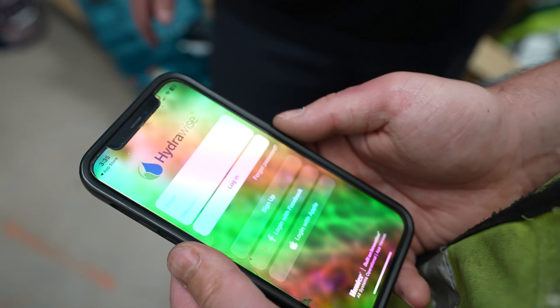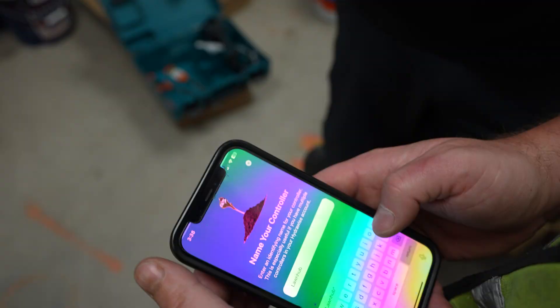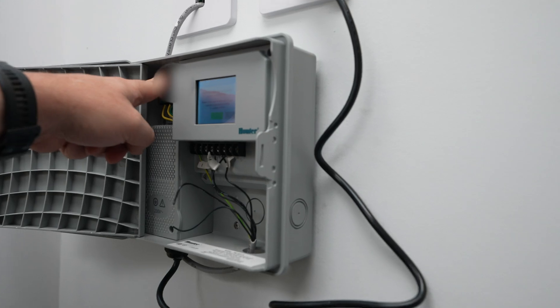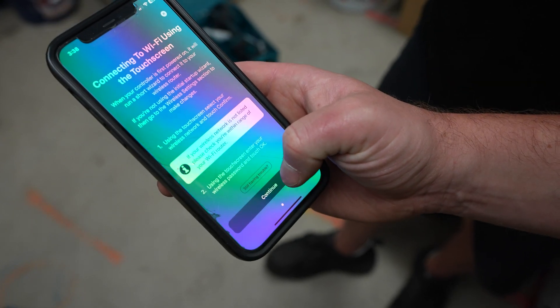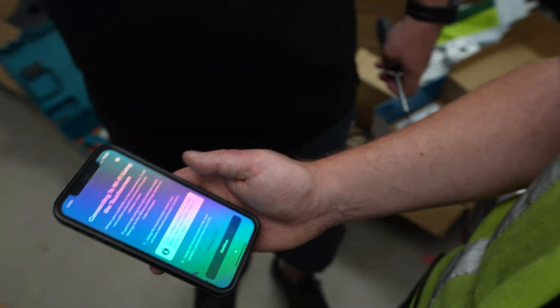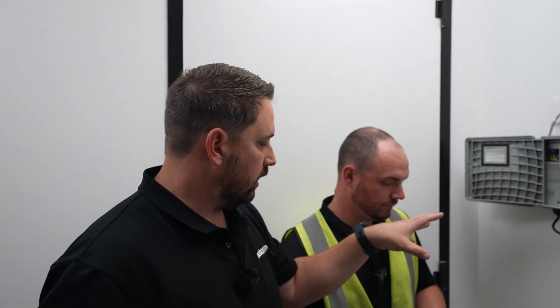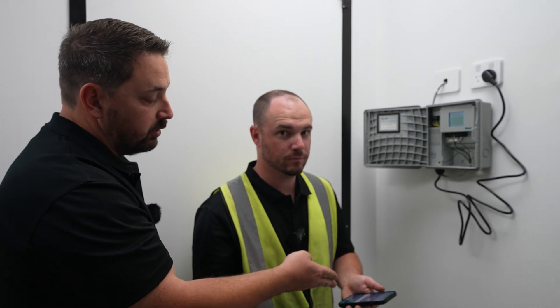Do you have a Hydrawise account? No — so you'll create one. Welcome, Adam Jones. At this point you can name your controller, and enter the serial number, which is located at the top of the unit. We enter the serial number into the system, and then it will ask you to connect to the Wi-Fi network. We go to the connection wizard on the controller, find the local Wi-Fi network, enter the password, and it connects. Doing a quick reboot. So we've connected to the Wi-Fi network on the controller and set up the Hydrawise account on the phone — now it's a case of going through the wizard on the phone to find the controller.